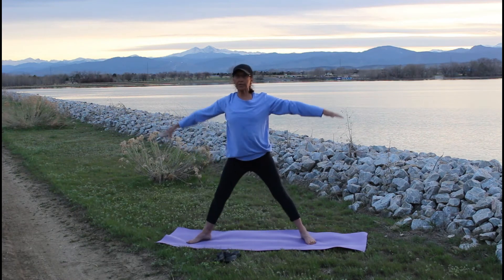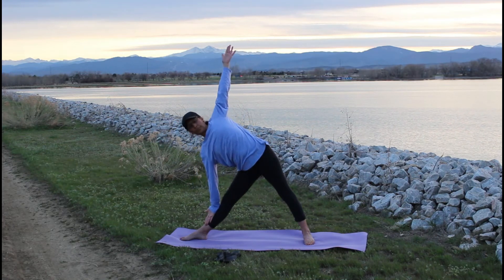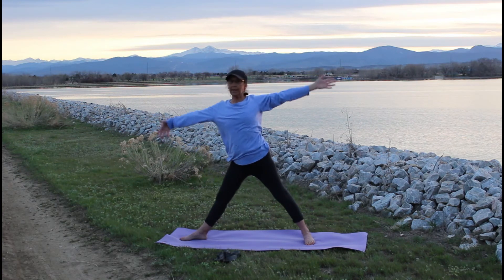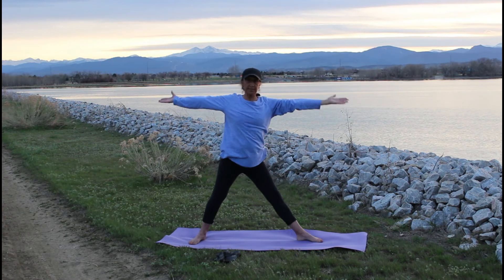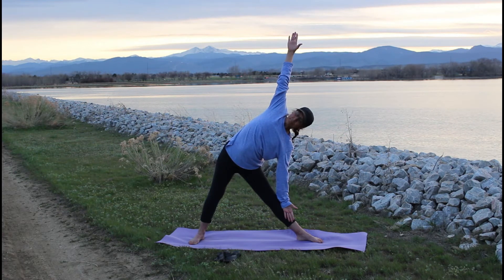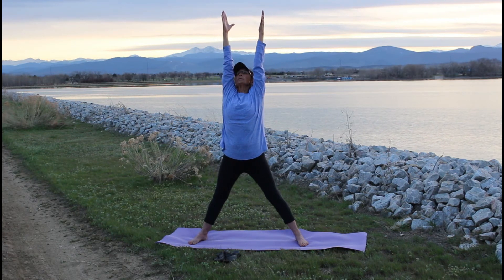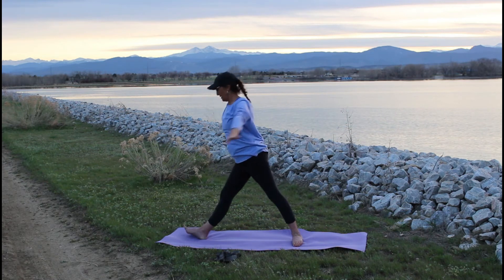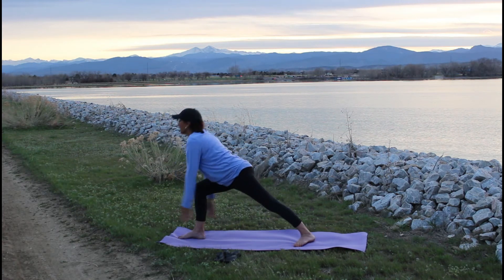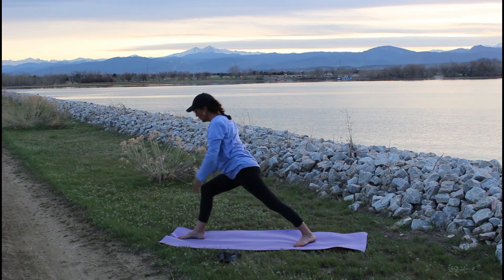Coming into anatomical position. Triangle. Good — work your way back, nice deep breath. Triangle on the opposite side. Working your way back. Nice deep breath. Stretch it up. Take it back to intense forward fold, right side. Warrior one. And take it to warrior three.